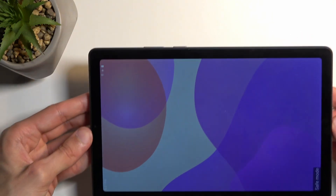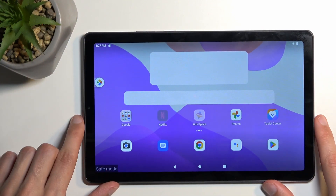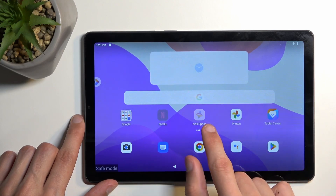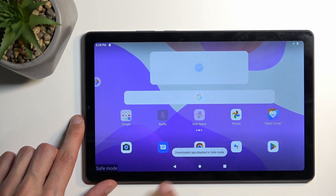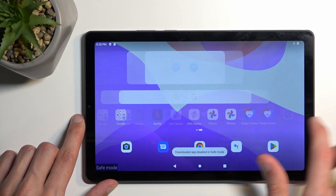As you can see, the device is back on. We have safe mode, and a bunch of applications on here already don't work — widgets won't load. We have Kids Space and Netflix, which won't work, as you can see it gives you this pop-up right here. And on the second page we get nothing.